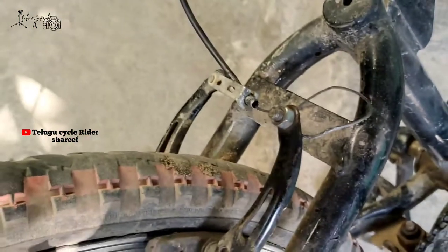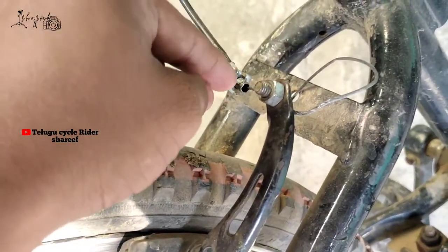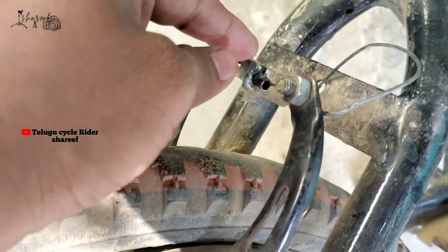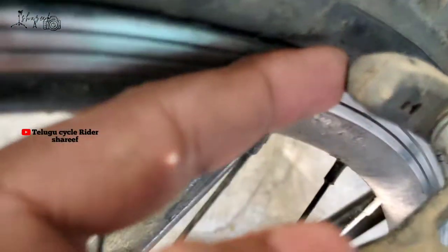I have two sets of brake calipers. I have two sets of holes as well. I am going to remove this one. I am going to remove it.